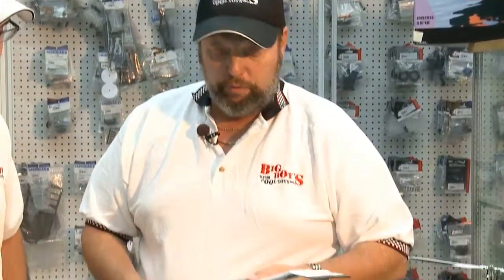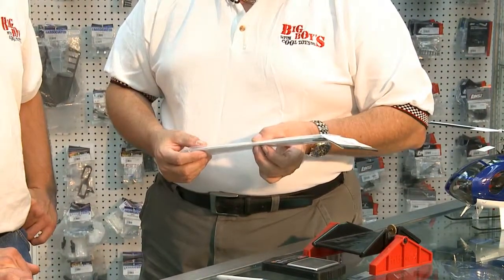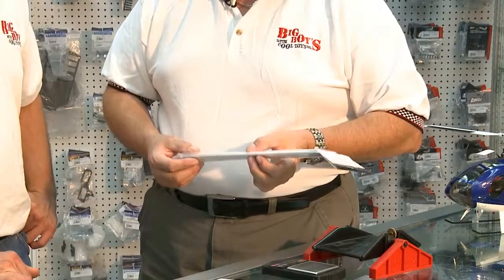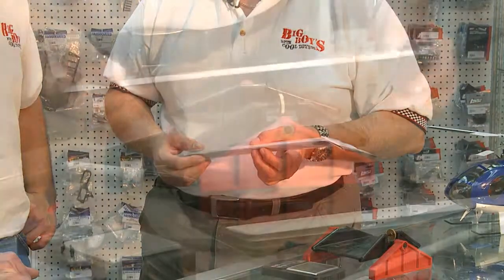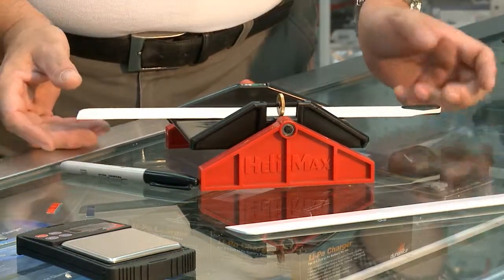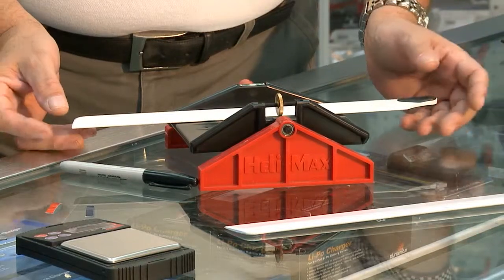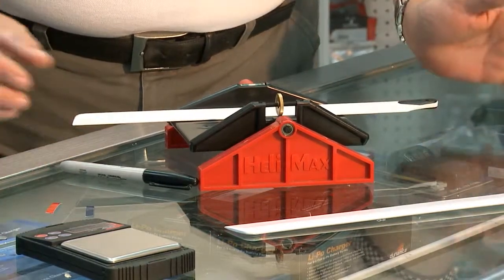First off, we have to balance the blade. Find the center of gravity of the blade and match them so that they are exactly the same. We get our balance beam, and we have a bubble balance. We see which way we move it until we get a blade approximately in the center.